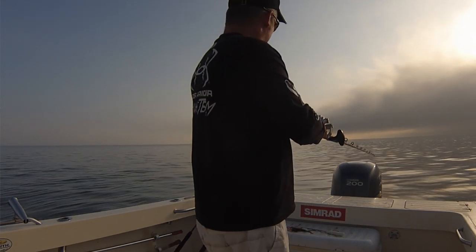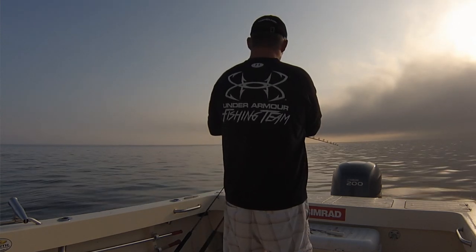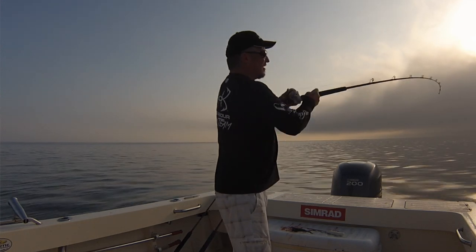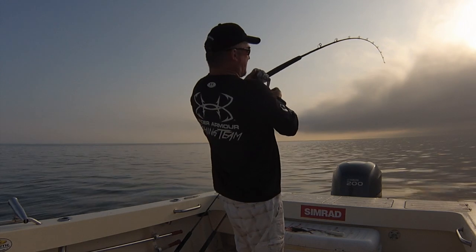Pick up that rod, take that clicker off, and point that fishing rod right at that fish. Give it as little drag as you possibly can. Once that fish takes a run, just wait until she's running good, and then you're going to lock it up. Then you're just going to reel and load the rod. With a circle hook, you're going to load the rod — and if that's a fish, it's a beast.